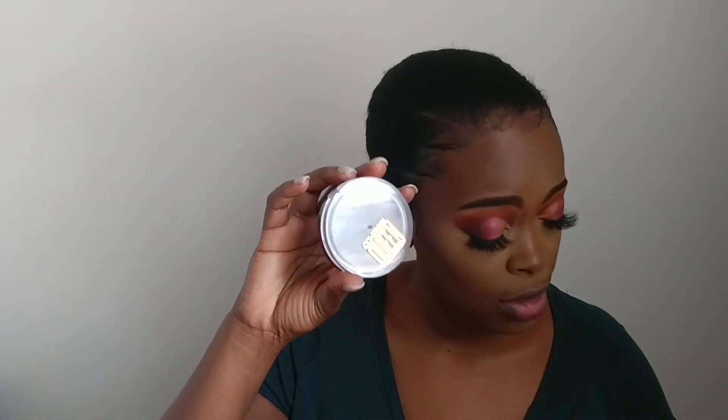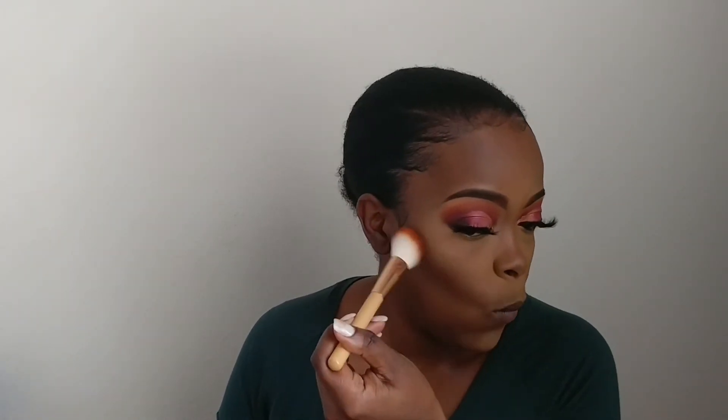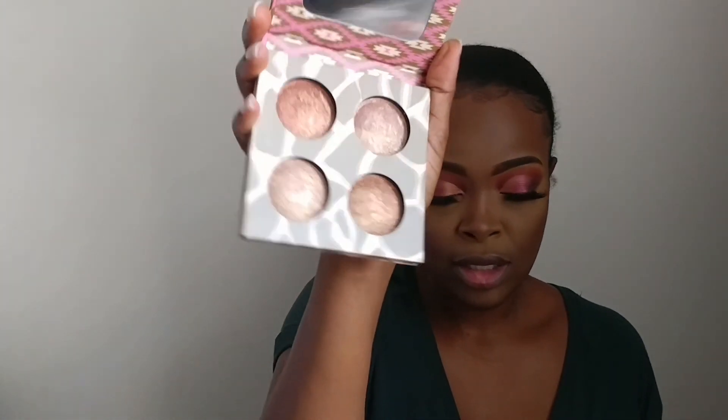I'll be using the CoverGirl Queen Collection bronzer in the shade Ebony Bronze to bronze my face. Then I'm going to be using this BH Cosmetics baked illuminating and bronzer palette to highlight.